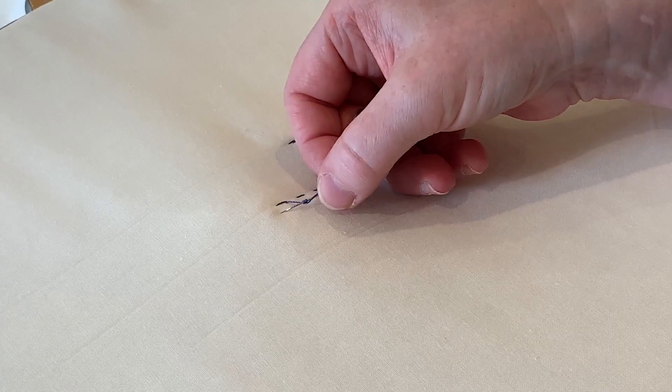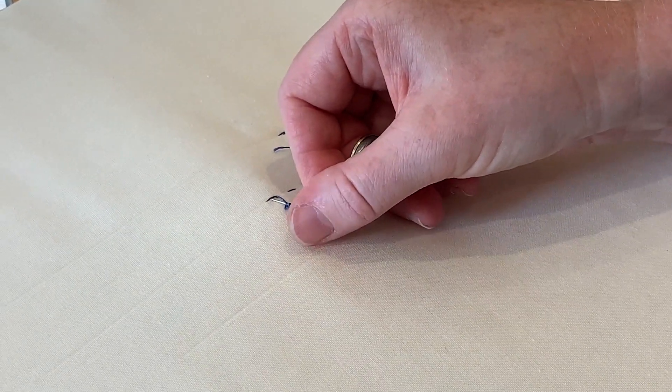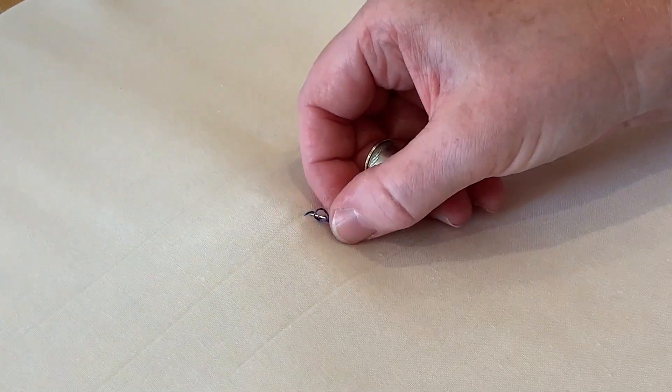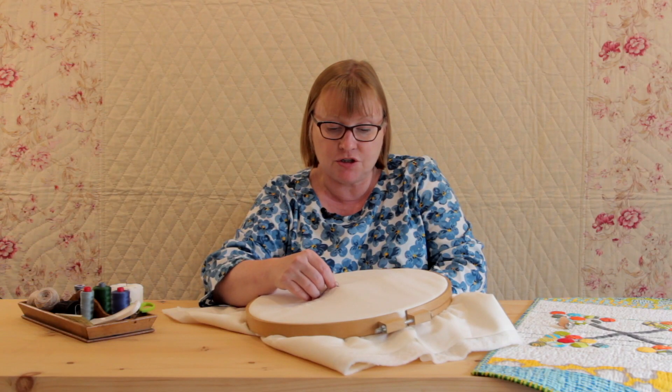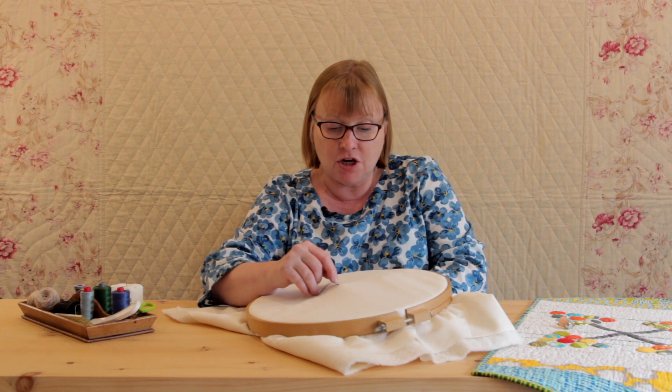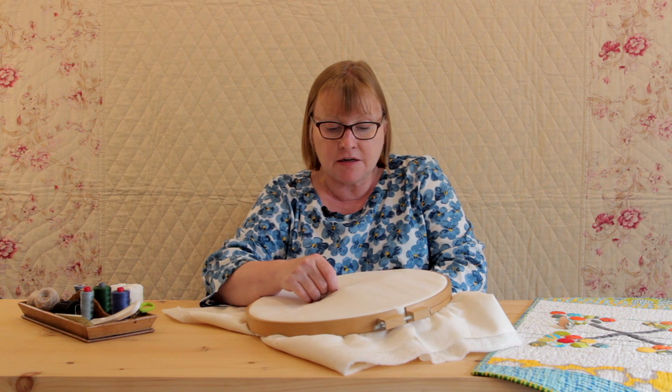You can see the thread wound around the needle. Now the end of the needle is going to go through just the fabric and the wadding behind the stitch — don't go through the stitch itself, and don't go through either end; you just want to go through right in the middle.